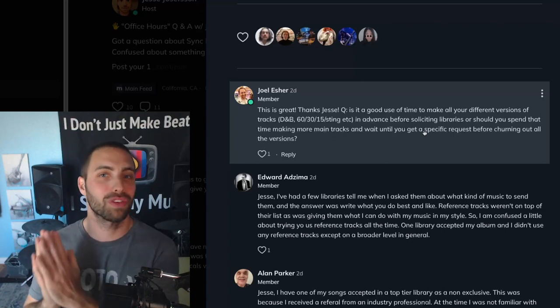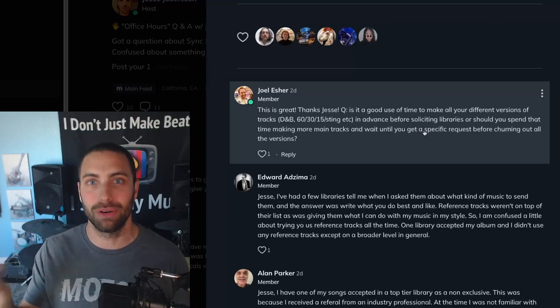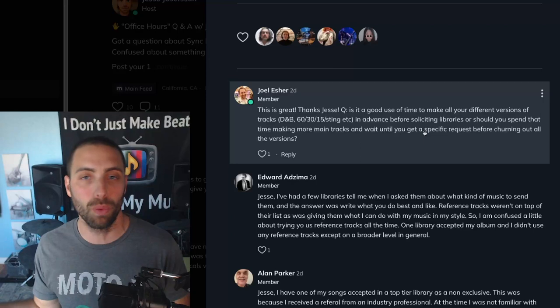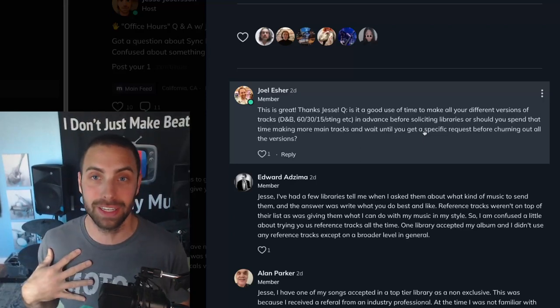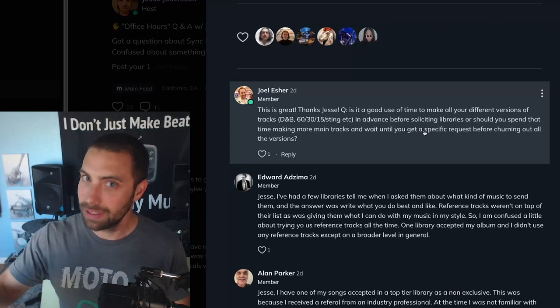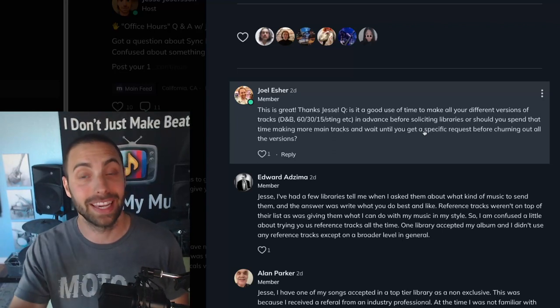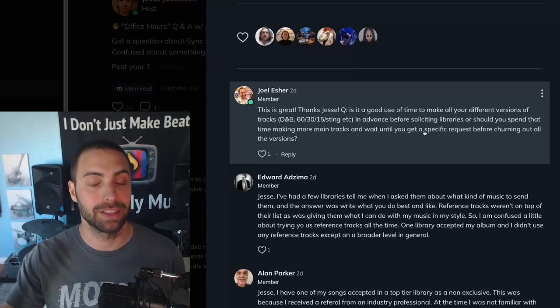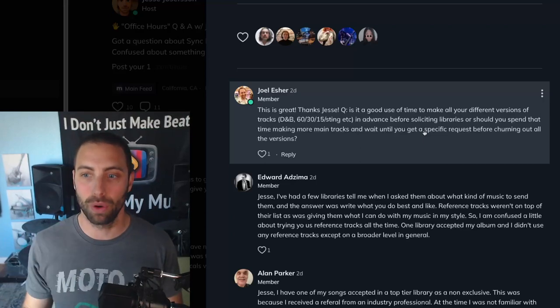Of course, don't send any library anything unless there's an actual contract. They might verbally or in an email say they want to start working and ask you to send all your final assets. It's not legal advice, but professional advice: there needs to be some sort of written agreement between you and that library before you start sending them assets they can pitch to TV and film clients. You need to make sure you're protected and going to get paid for the work you're doing.